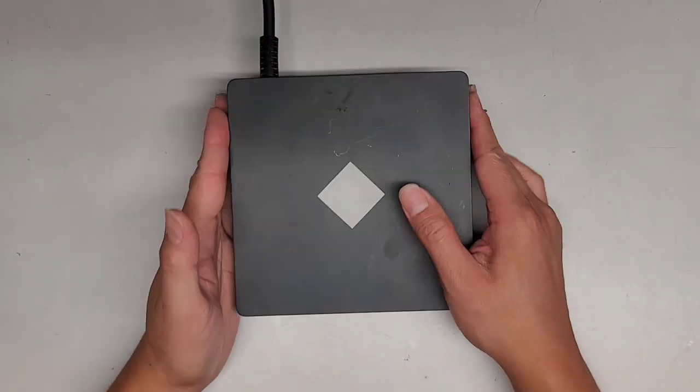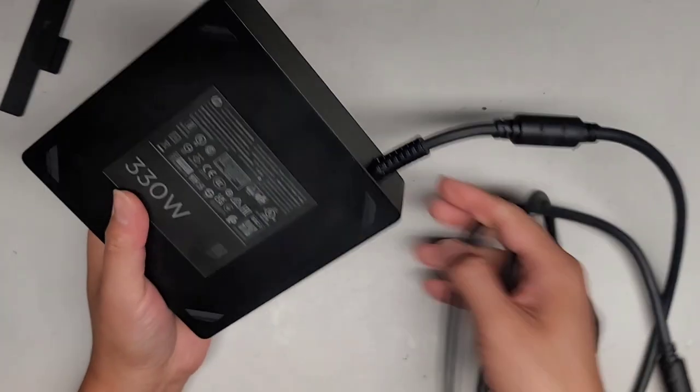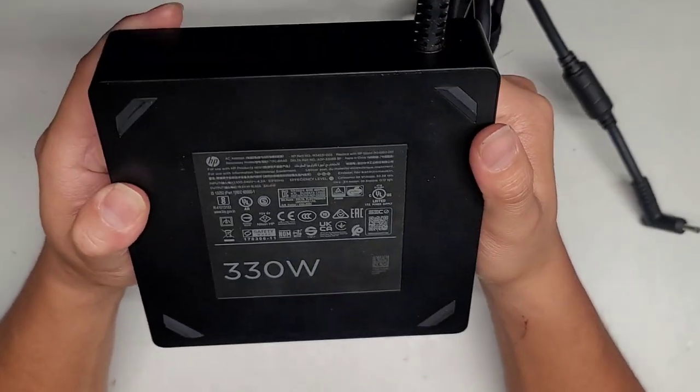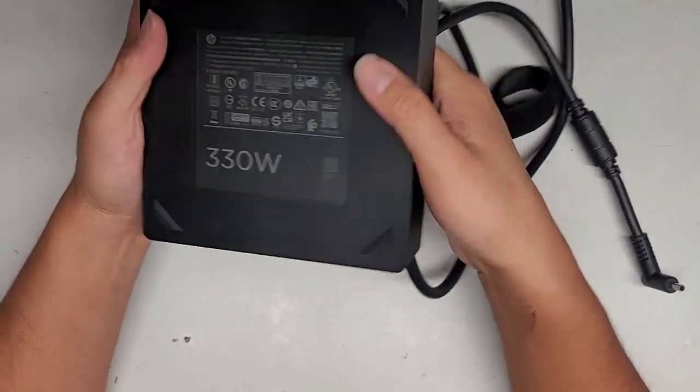I'm going to be showing how to open up and disassemble this HP Omen. That's just the charging block — a 330-watt charging block for a laptop. Can you believe that? I've never seen a charging block this big for a laptop.